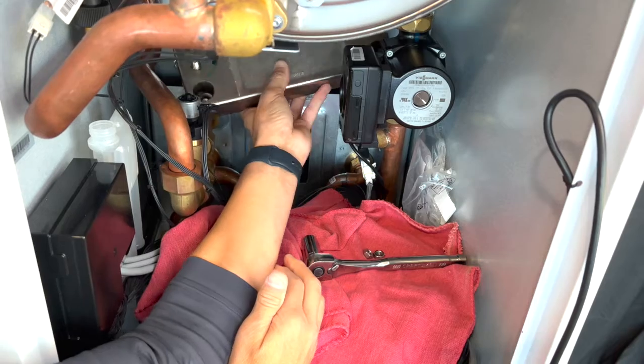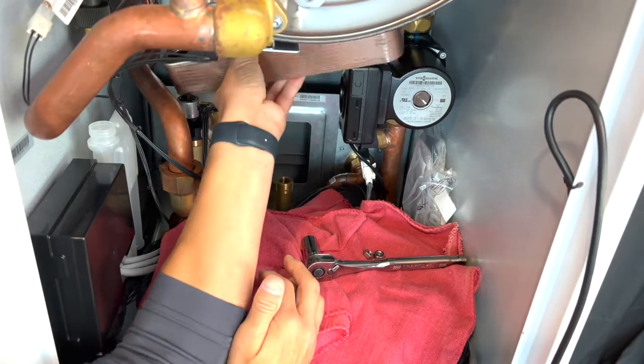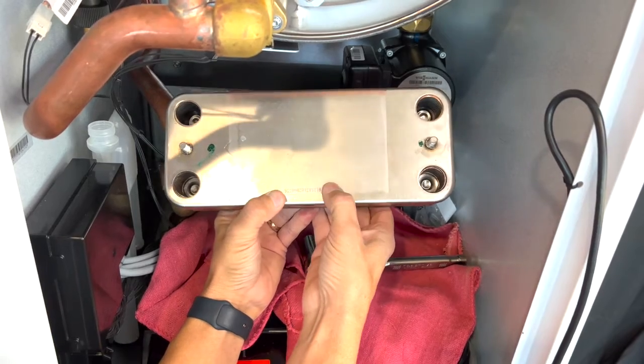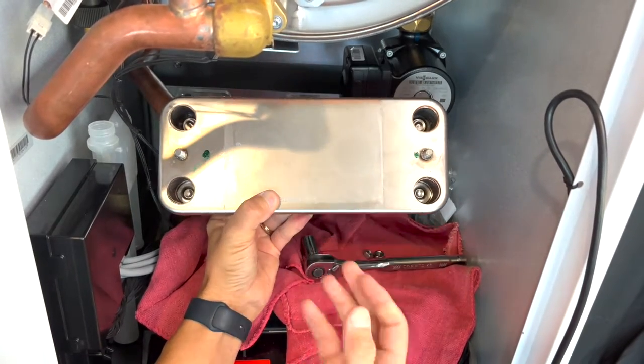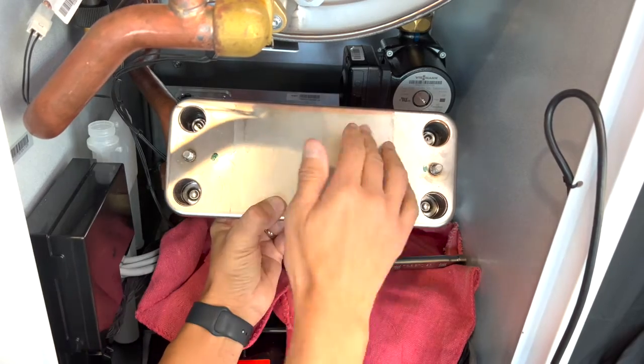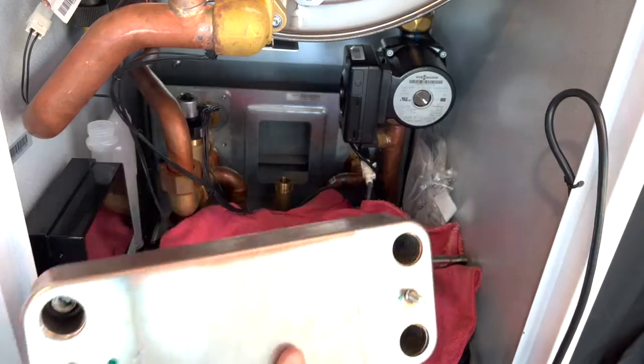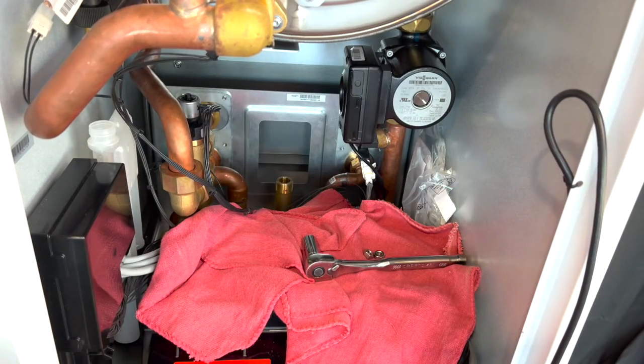Lifting the plate exchanger out of the mount, the best practice here is to remove it with the open tappings facing up. This will minimize any residual water from falling out onto the electronics. Note the orientation of the plate exchanger, as we want to install it in the same orientation that it was removed.